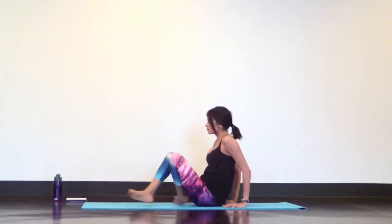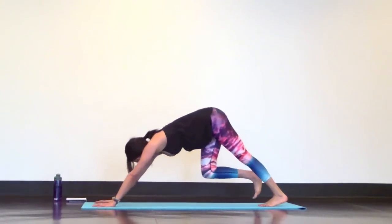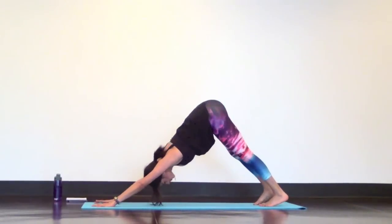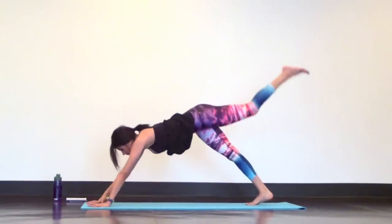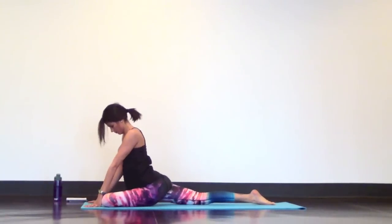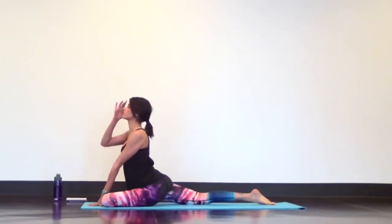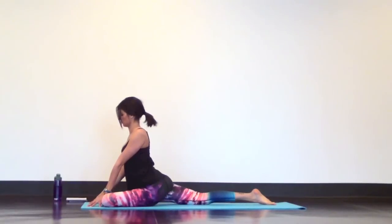Now make your way back to downward facing dog and switch sides. Inhale to reach your left leg high. Exhale half pigeon. Set it up the same way that you did on the right side and take your time to settle into the pose. Make sure your hips are even so you're not shifting to your left. Relax your eyebrows, shoulders, fists, and hips. Just let it all go.